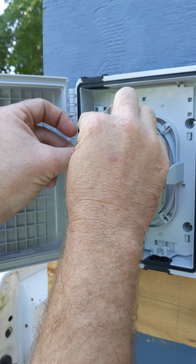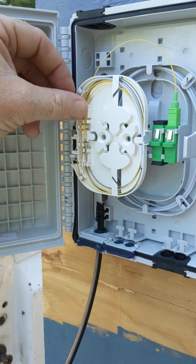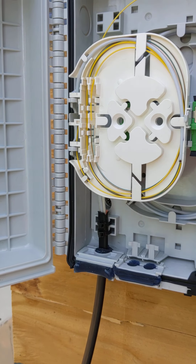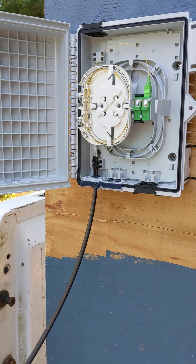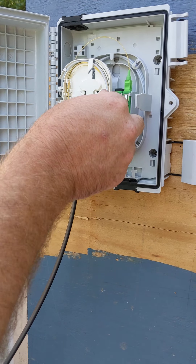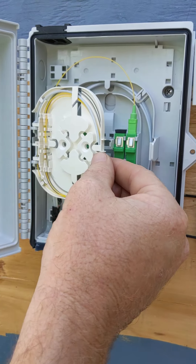That is going to come right here and you're going to trim it off right where you're going to make your splice. Then you would pull all this out, burn your fiber, and dress it in the same way that you pre-dressed it for measurement — and that's how it should look every time. That allows the door to open and close easily without kinking any tubes.